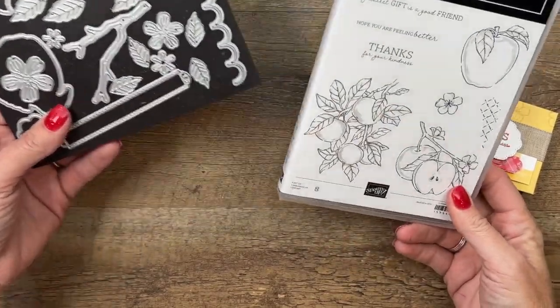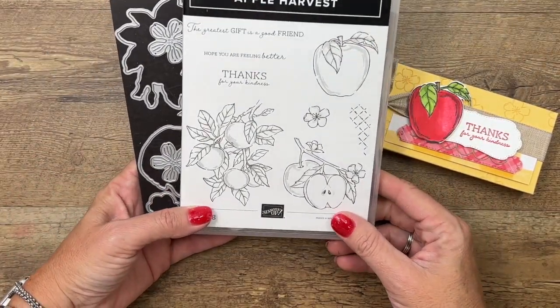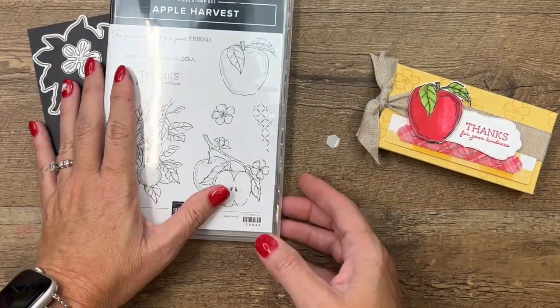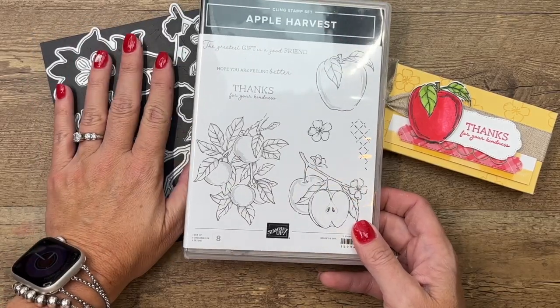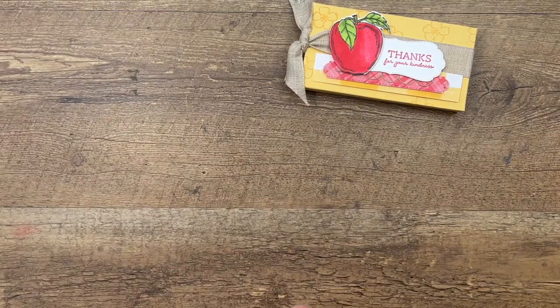This week on my blog I'm featuring the Apple Harvest Bundle. If you already have the stamp set you can purchase the dies, but if you don't have either you can now purchase it as a bundle and save 10% — limited time only, so make sure you get these before they are gone.